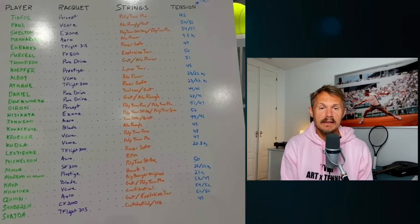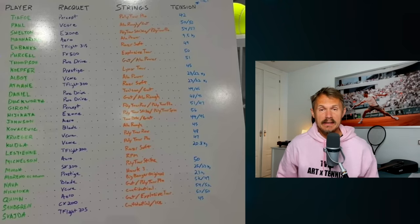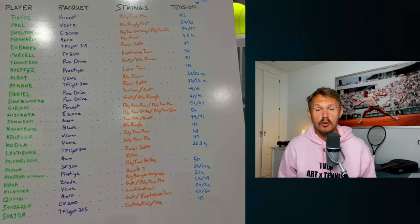So if you look at this sheet from the Dallas Open, we have the player, the racket, the strings, the tension — it's this kind of lovely handwriting on a whiteboard that we've seen before. The thing that I commented on the Functional Tennis Instagram account was that the tensions are dropping on average, and you can really tell here.